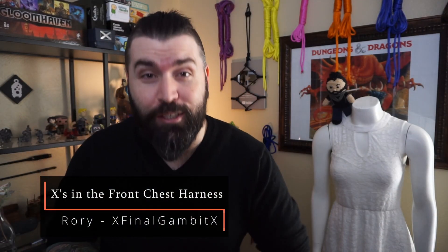Hello and welcome to Rory's Brainworks, where we get creative and see if it works.